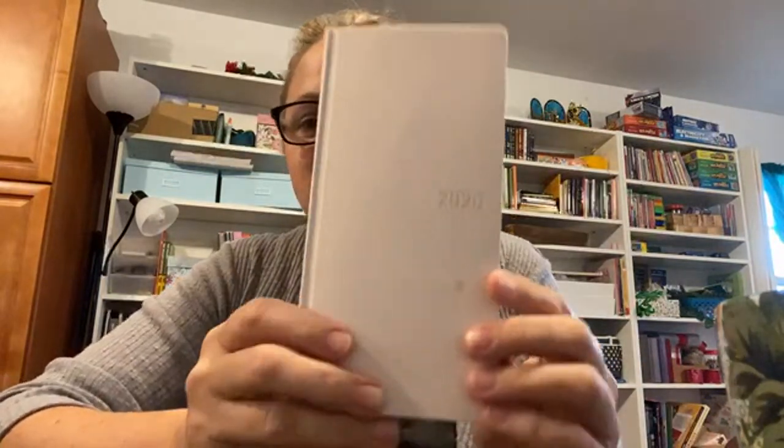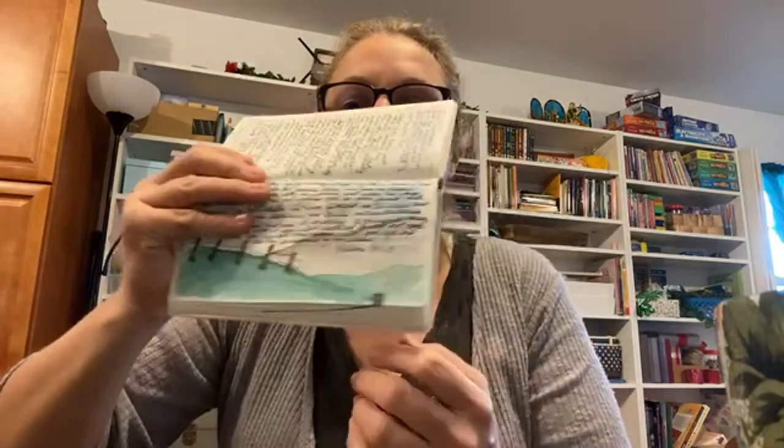I've been trying to set goals and do things, and some of that was planning. I bought last year a Hobonichi — this little thing — and I haven't quite used it to its full extent. I will say I do like the fact that you can watercolor in it. And it is just scrolling — I just scroll.